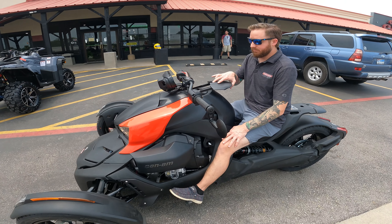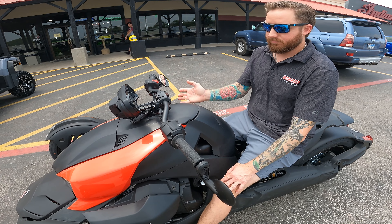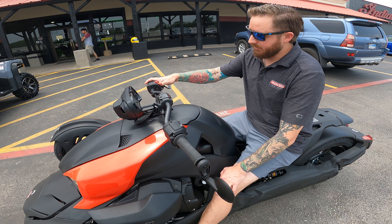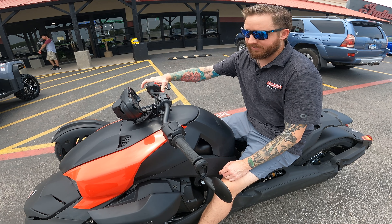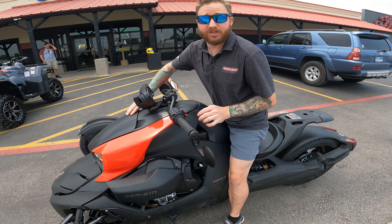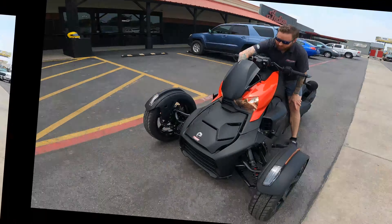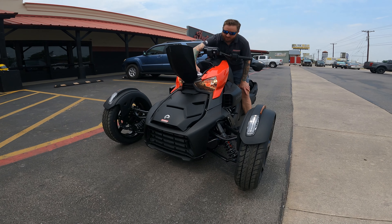The fuel tank is here — if you need to get fuel it is also locked, and the same key opens this and the parking brake lock. Pretty easy to get to everything. If you need to get into storage — where the spare key, owner's manual, and all that is — it stays locked unless the vehicle is started. So you start it, push down to unlock it, open that up. In here you have your owner's manual, the key for your gas tank and lock, a spare key for that, and a spare key for the Riker itself. Keep all that in there.